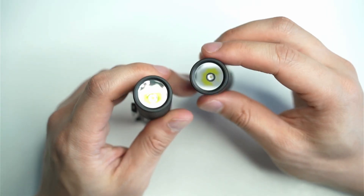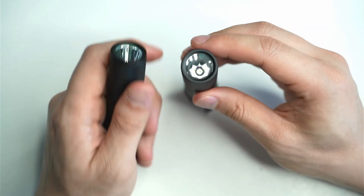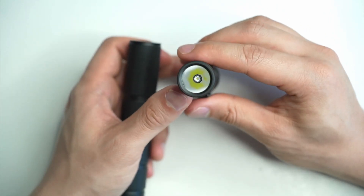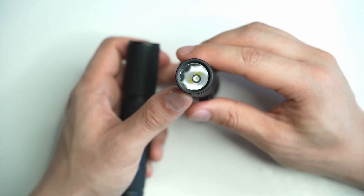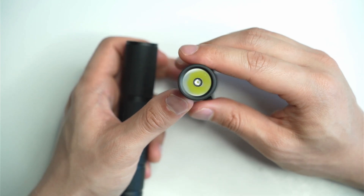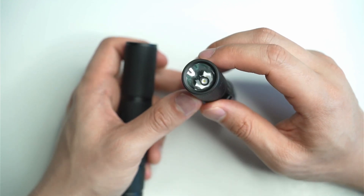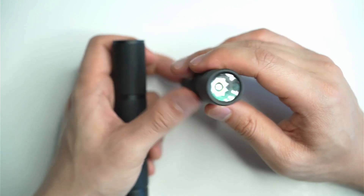In terms of which light you should get: if you want to maximize throw, I really recommend going with the NM1 — it gives you an extra 100 meters of throw, you really can't beat that. I wonder if Simon's going to release this with the W2 emitter as well, which has a green emitter, and I think there's a green version of the NM1 too. I'd love to see that, since green produces some extra throw.